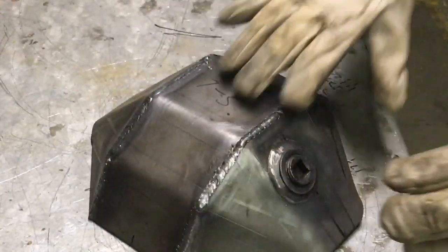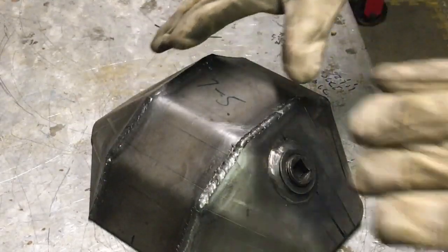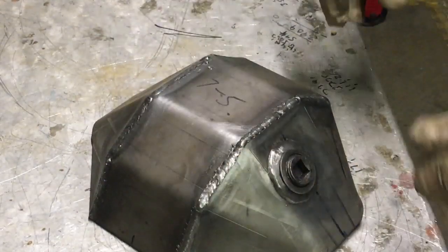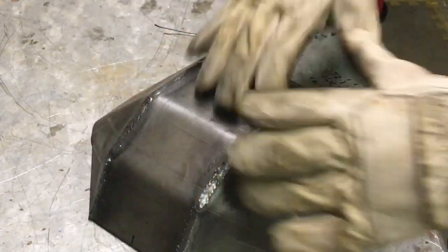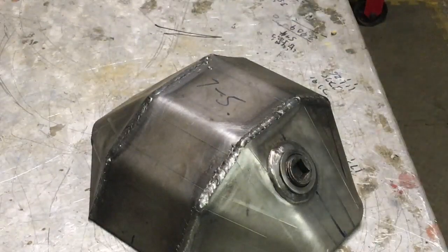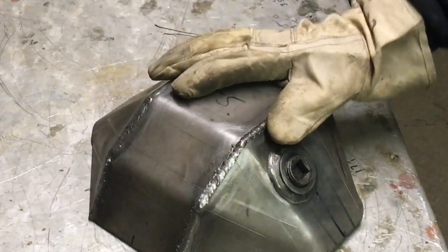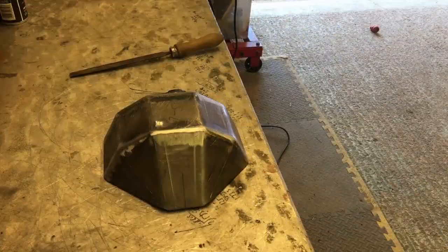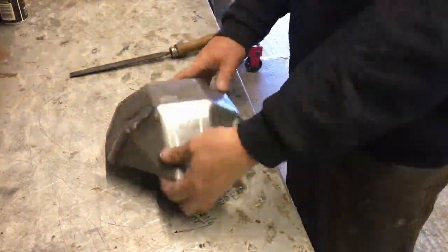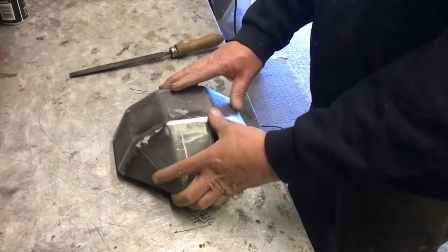Basically what I'll do is grind it using the flat wheel, then any low areas I'll just go in with the MIG, blast them in, go over again, and when it's all painted and primed it'll look lovely — all gloss black. I've gone over the low spots and ground them down again. It's really worth taking your time at this stage to get it right.